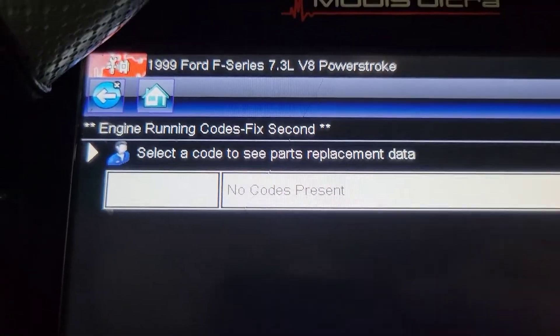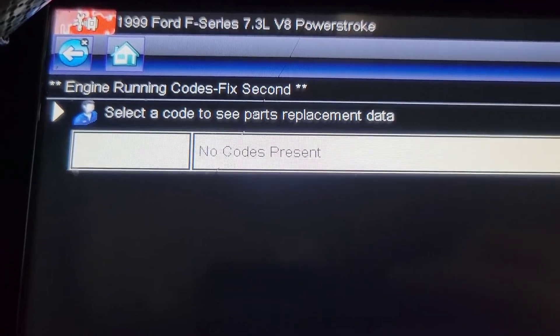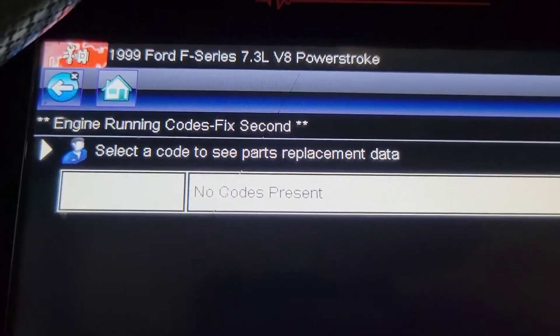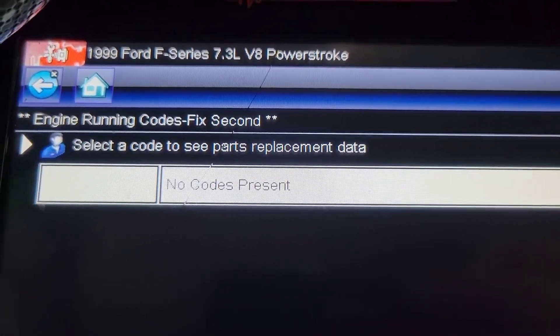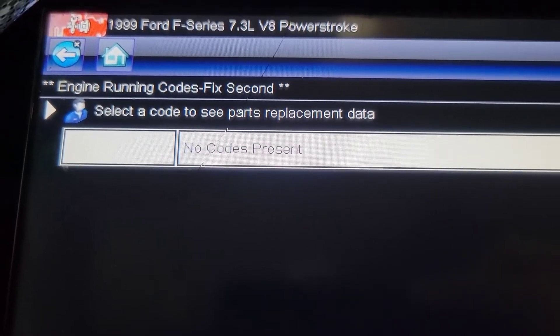Just got back from a test drive and everything ran fine - drove fine, no codes set on the drive. Just did a key-on engine-running test now in the bay - no codes present. I'm going to pull it in, double-check the oil and transmission fluid, and we're going to call this one good.